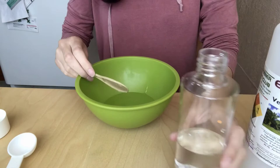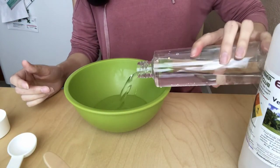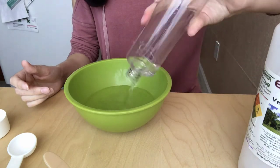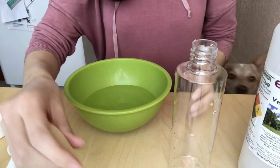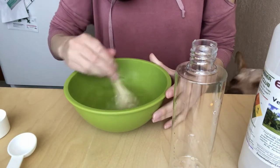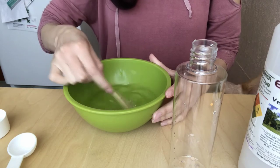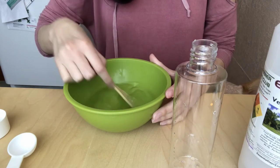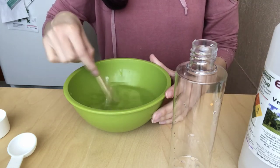Then you're going to take a water bottle — you can use any kind, but I like Voss water, it's a great one to use. Pour the rest of the water into the mixing bowl. I usually fill it up about a half cup in the bottle, and then you're going to mix all of the ingredients together, the glycerin and the water.